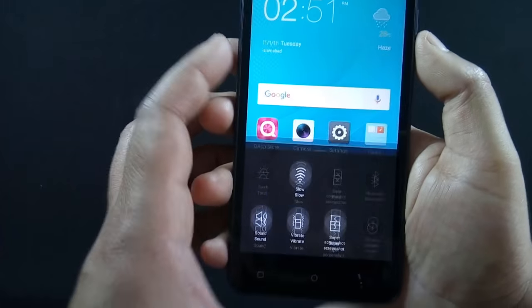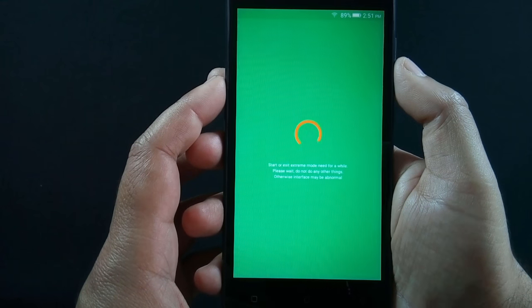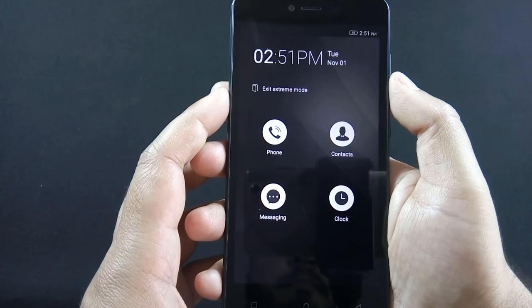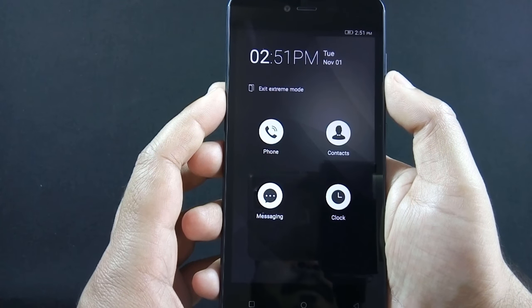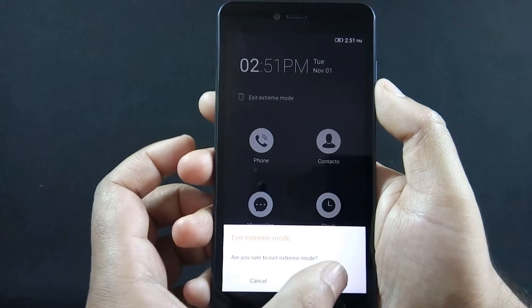If you are running out of battery and don't have the facility to charge the phone, you can switch your phone to extreme power saving mode. In this mode you can only perform basic tasks on the phone, but on the other hand your phone battery can survive for several more hours.